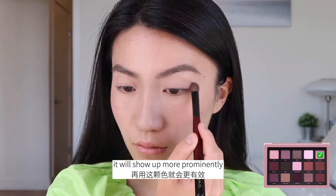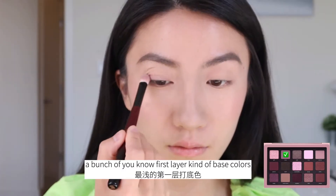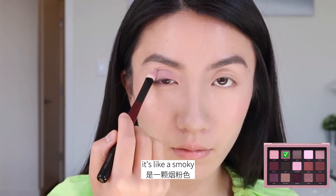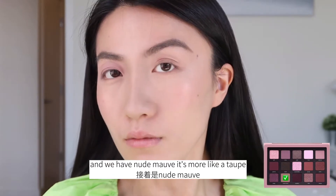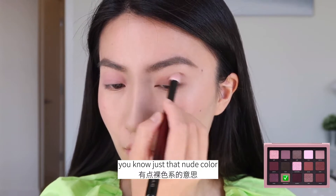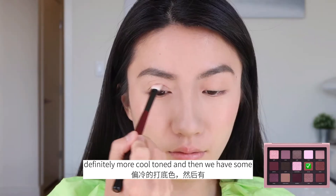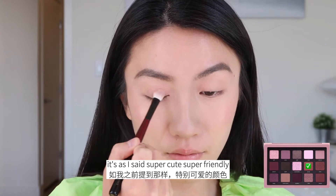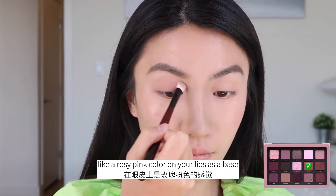After you've applied darker colors, it will show up more prominently. Next up, we have the first layer base colors. We have Andy — it's like a smoky, dusty, purple rosy pink. And we have Nude Mauve — more like a taupe, dark nude color. These two are definitely more cool-toned. Then we have some warm-toned base colors. We have Gogo — super cute, super friendly, super nice — like a rosy pink color on your lids as a base. Super daily appropriate too.